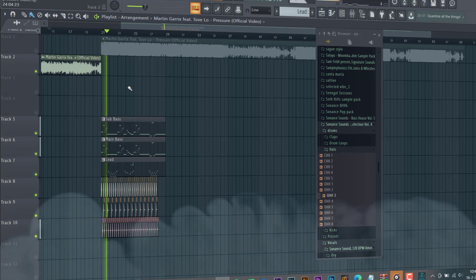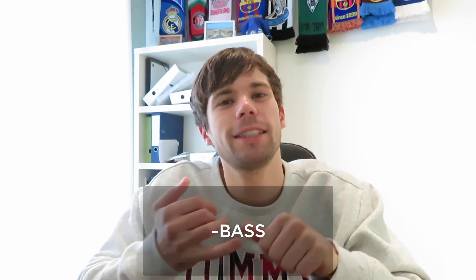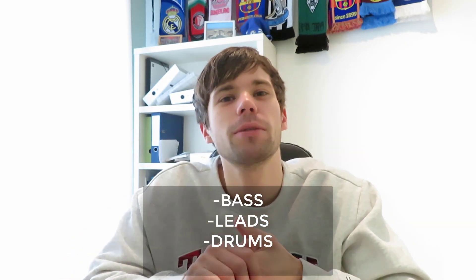Hey guys, Rekvasonis here back in another video. In this video we're going to remake the new Martin Garrix track 'Pressure' - it's a really fresh deep house track. We're going to remake it from scratch in FL Studio, making the bass presets, the leads, the drums all from scratch. Let's dive straight into it.